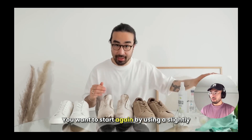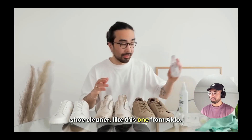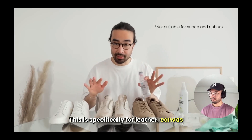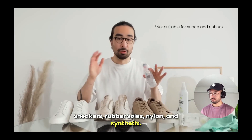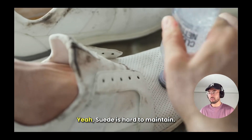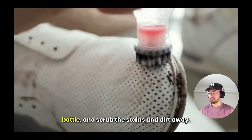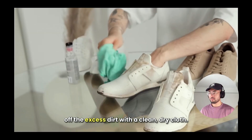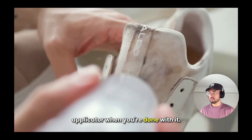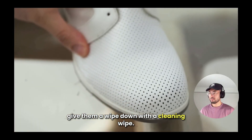Start again by using a slightly damp kitchen towel to remove any superficial dirt. Then use a dedicated shoe cleaner — like this one from Aldo. Keep in mind this is not suitable for suede or nubuck; it's specifically for leather, canvas sneakers, rubber soles, nylon, and synthetics. The gel comes with a brush. Press the brush onto the shoe gently, squeeze the bottle, and scrub the stains away. Once done, wipe off excess dirt with a clean dry cloth, and rinse the brush applicator. You can also wipe down the outer sole with a cleaning wipe.